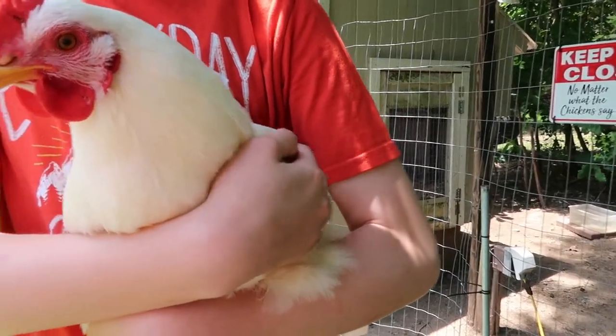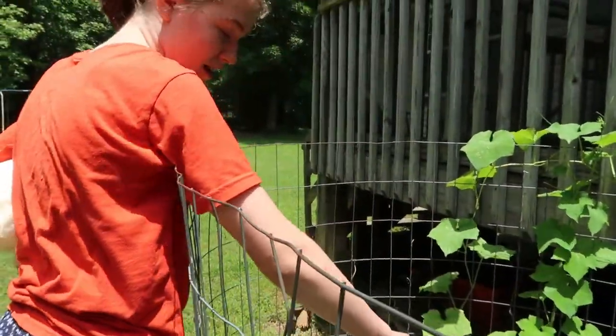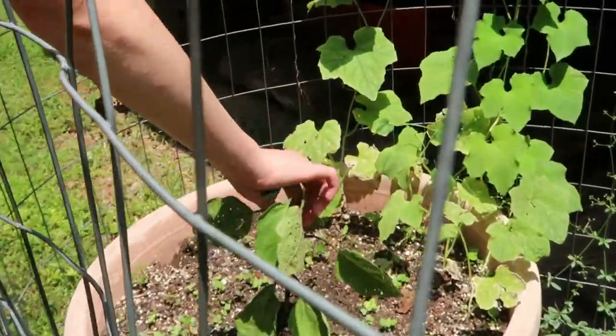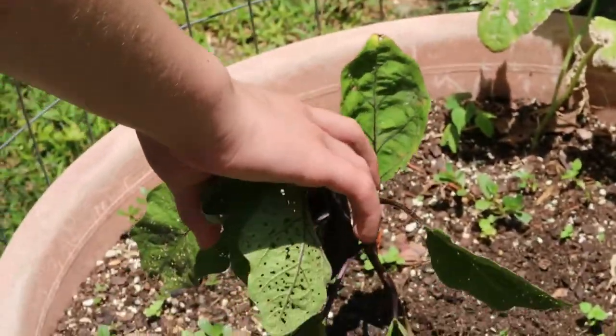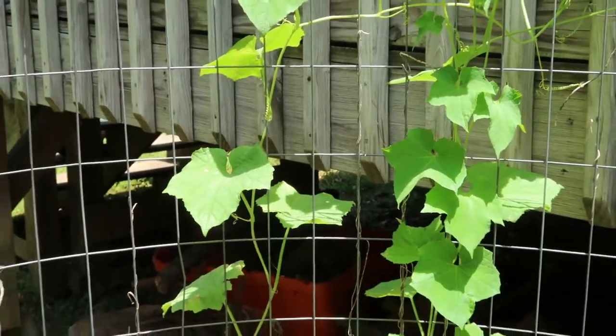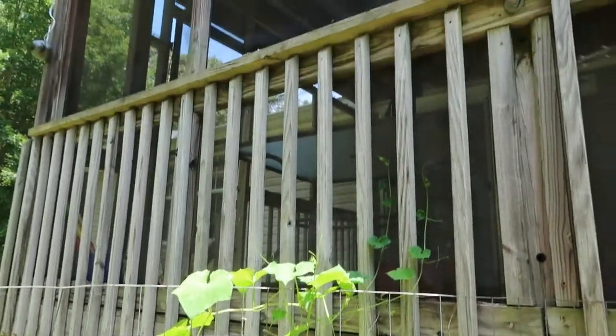Okay so this is my garden. This is my eggplant that I have to hold up — it's really funny but I can't hold it up and film at the same time. And these are loofah vines — they're going to tower up all the way. They're natural sponges.